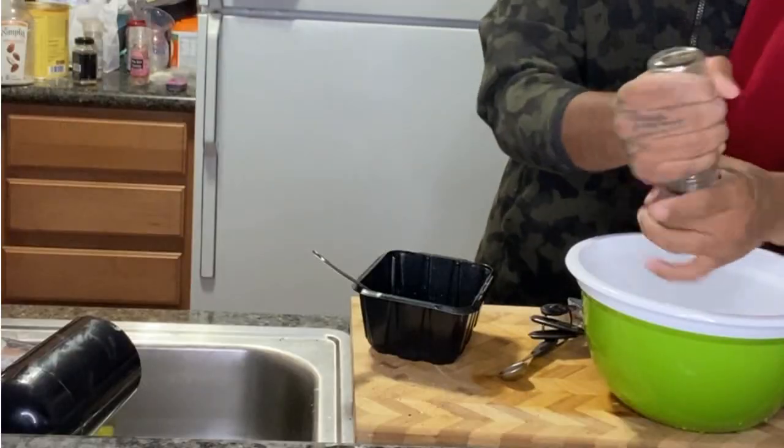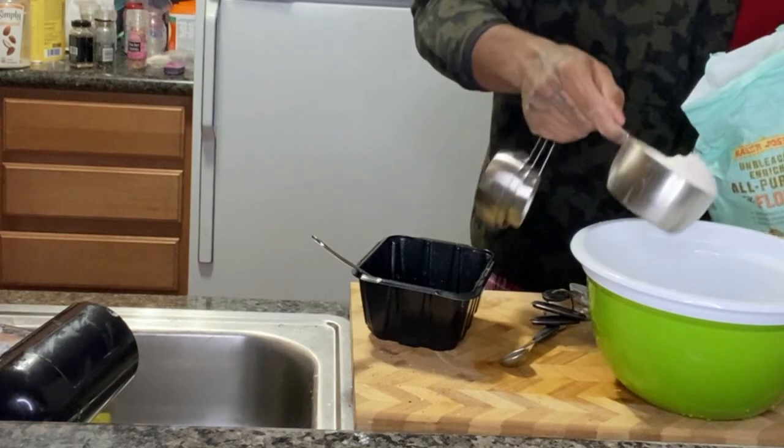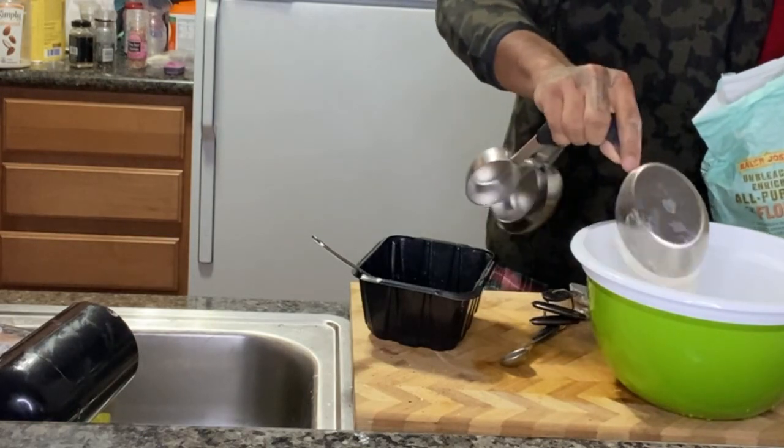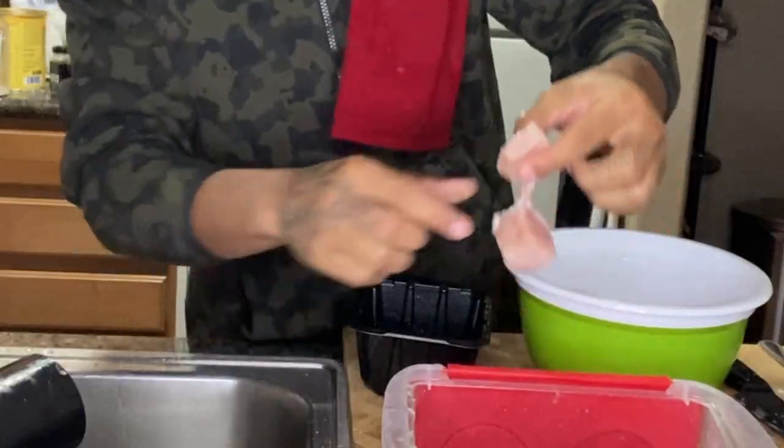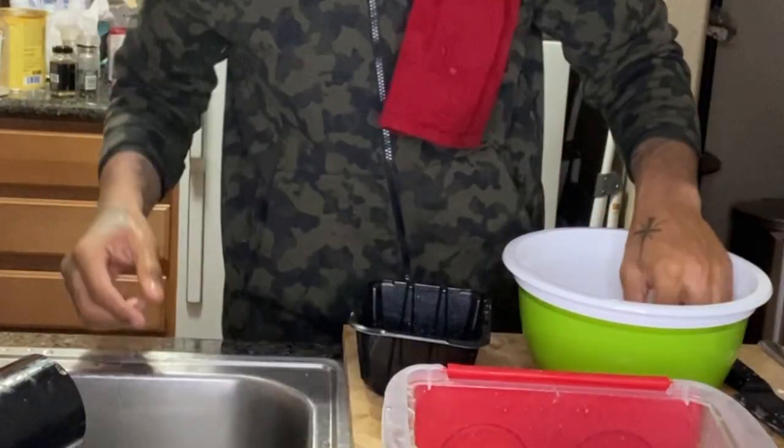Some black pepper, a little bit of chili powder — toss all that in the bowl and get to mixing. These fries came out amazing by the way. But now it's just like frying chicken: you go dry mixture, wet mixture, dry mixture. That way the chicken is completely coated.